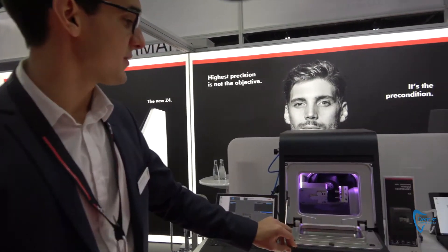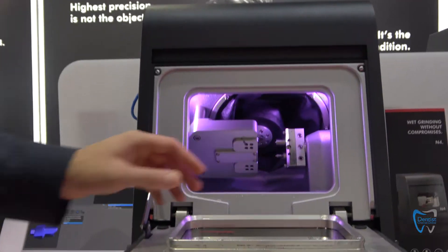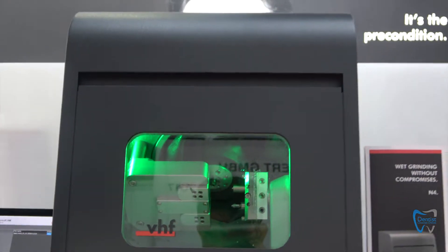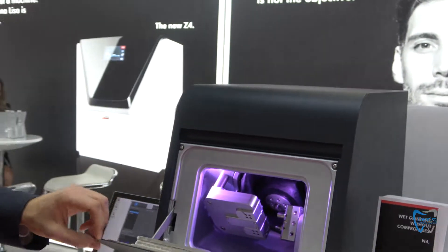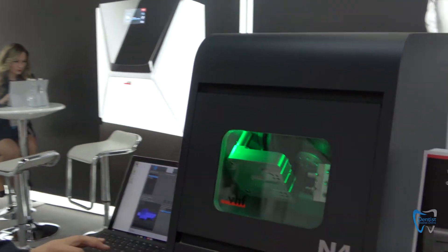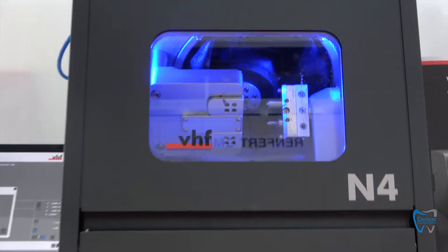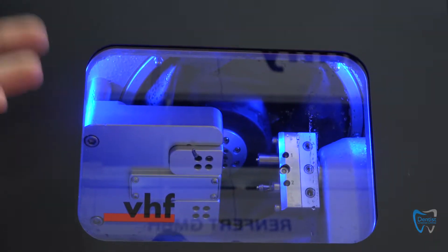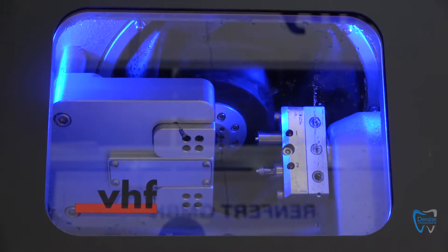We see our N4 machine, our wet grinding specialist. With this machine we can really easily build prefabricated titanium abutments, but even blocks up to 40 millimeters — it's not a problem for this machine. The water tank is already integrated, and in almost 10 seconds we can start milling a job. It's a really compact desktop milling machine, and thanks to its robust aluminium cast we get really high quality out of this small milling machine.